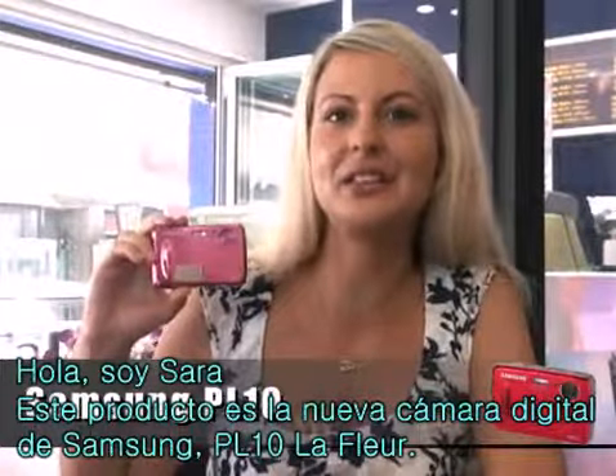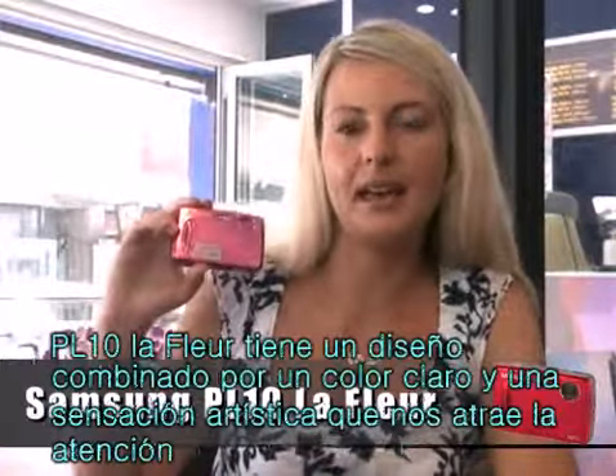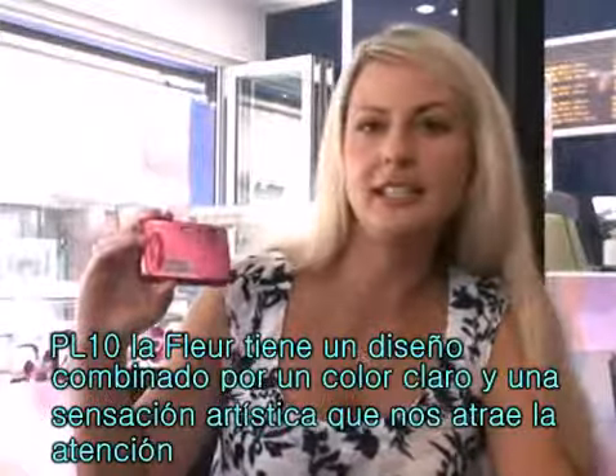Hello, I'm Sarah. This is the new Samsung digital camera PL10 LaFleur. The PL10 LaFleur is designed in bright eye-catching colors, combined with some artistic detail.